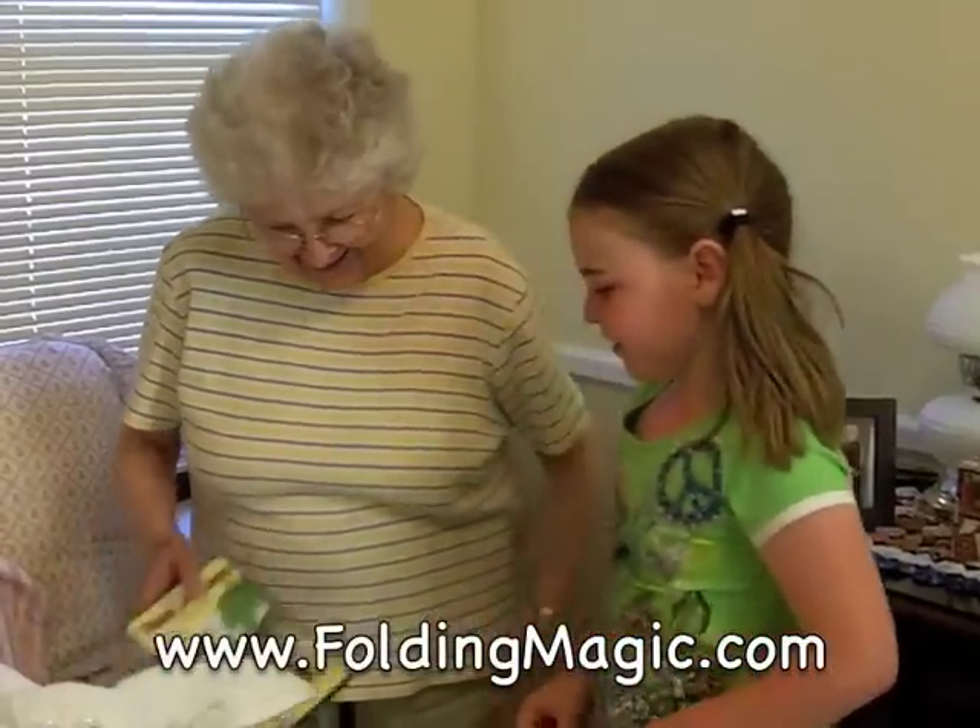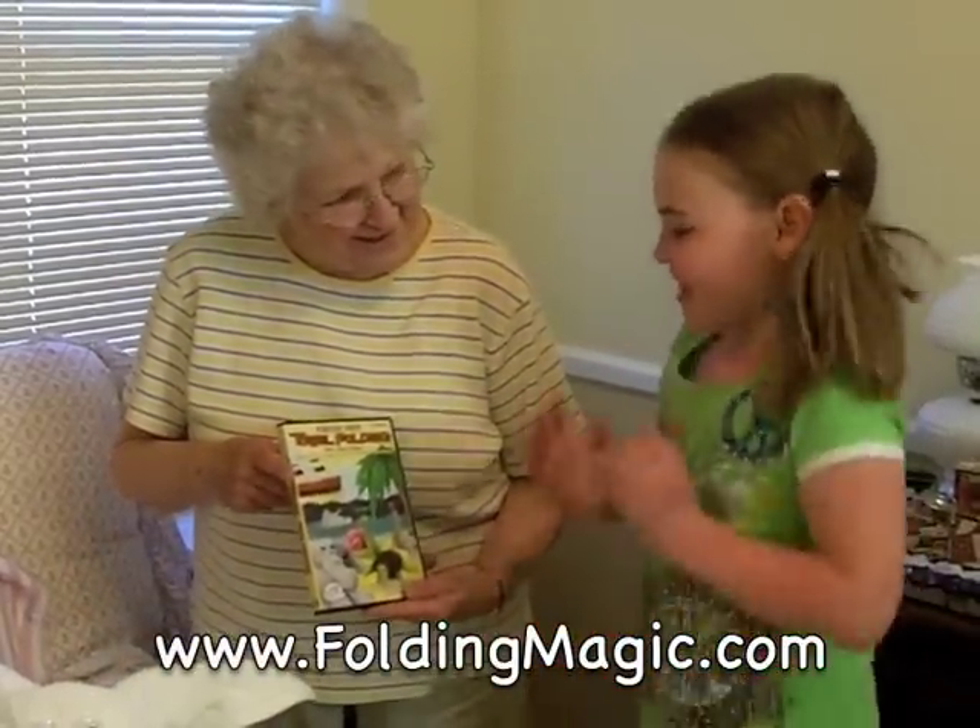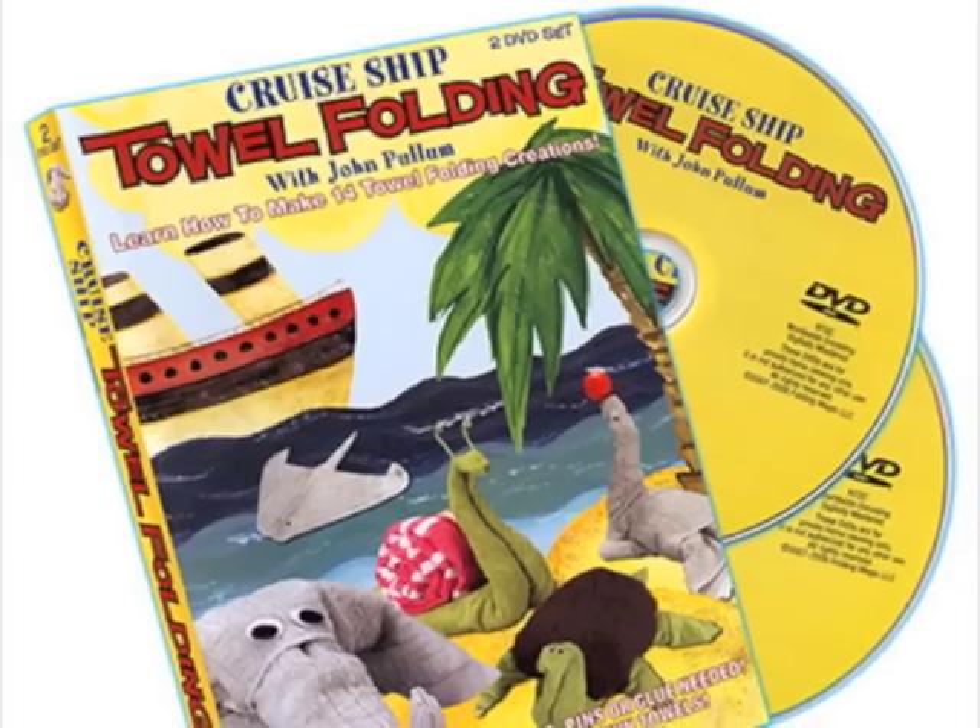Visit www.FoldingMagic.com to order. That's FoldingMagic.com.